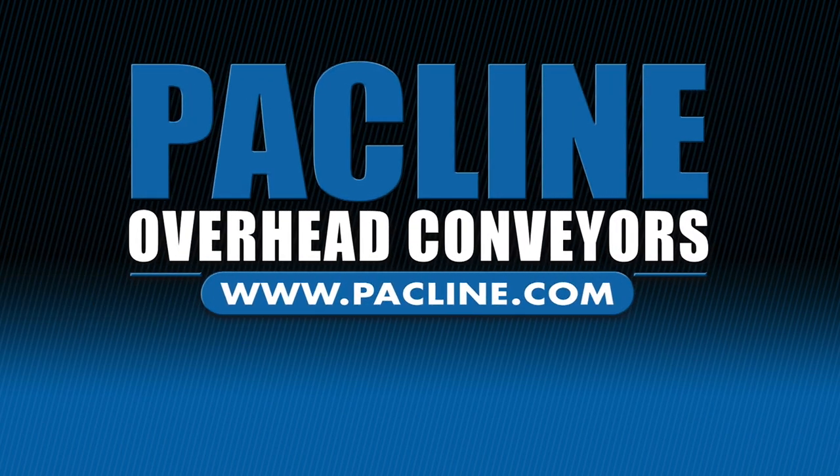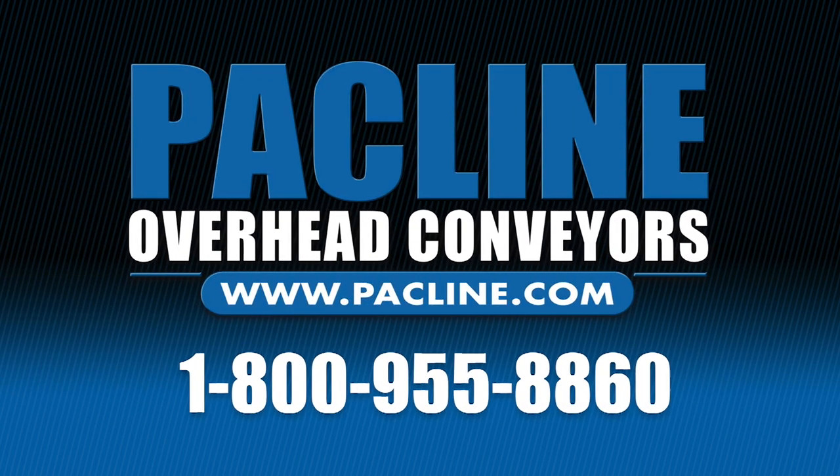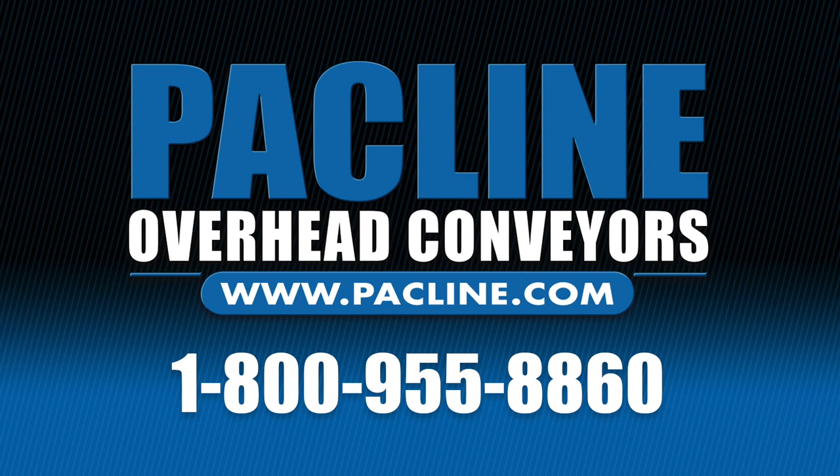For any additional information, contact Packline directly at 1-800-955-8860 and speak directly to our engineering department.